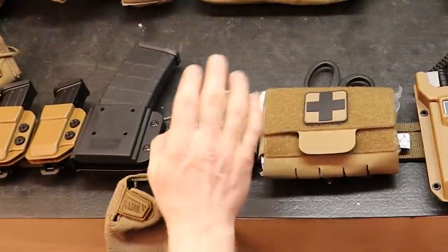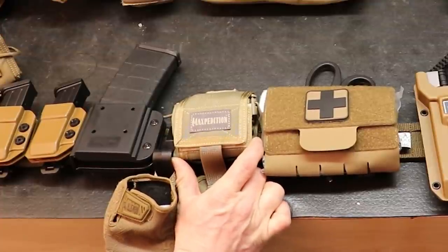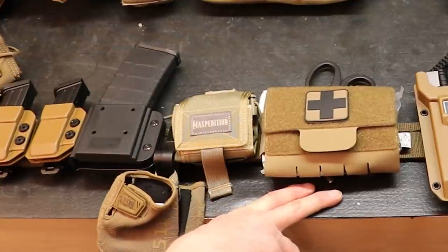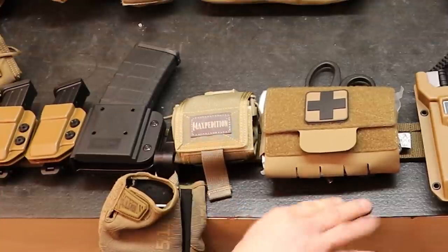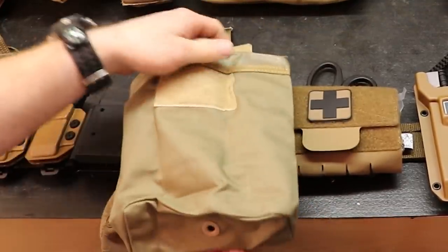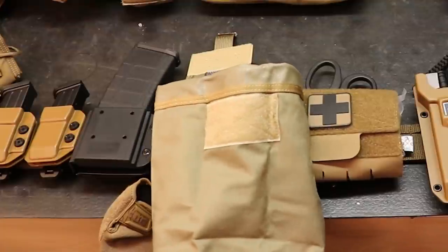Moving to the other side of the med pouch in the back, we've got a Maxpedition — I think it's called a Rolly Polly Dump Pouch, probably the small version. I've never seen any purpose for the larger version, at least not in law enforcement. When you see these on people's duty belts, guys that were in the military are like, 'What are you going to use that for?' Well, this is not actually for use on the street most of the time — it's just for training. Pull it up and you've got a dump pouch — it's like a massive cargo pocket.